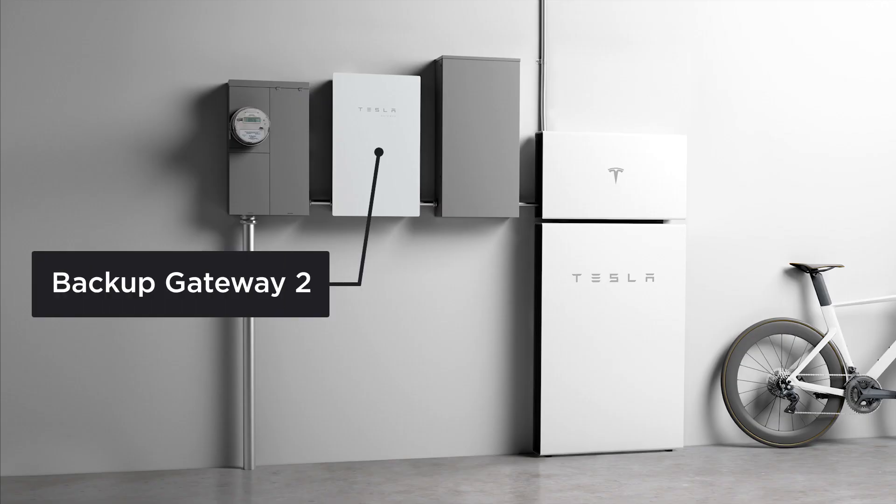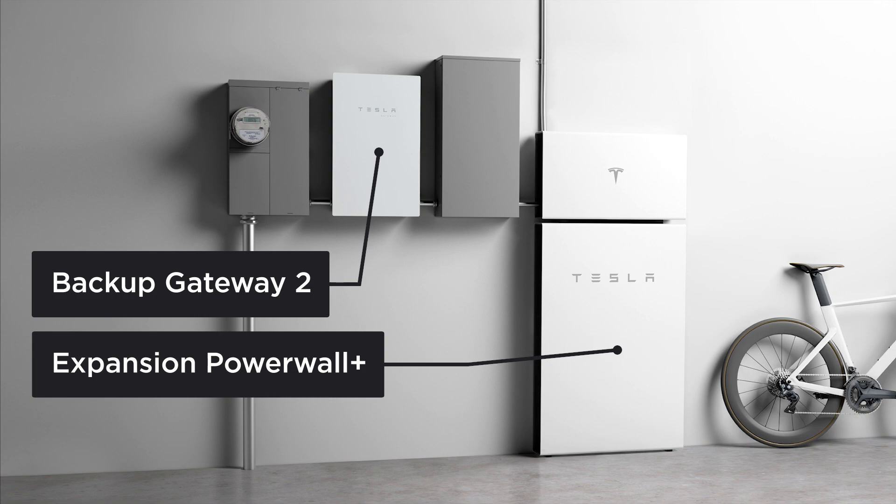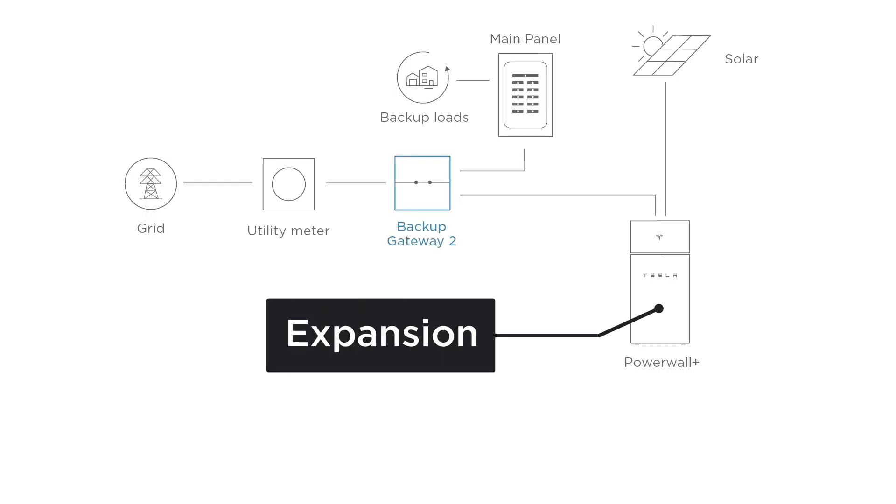When installed with Backup Gateway, only Expansion Powerwall Plus units are needed. Backup Gateway will use a Site Controller for system operation and use the islanding contactor to disconnect from the utility grid during an outage.